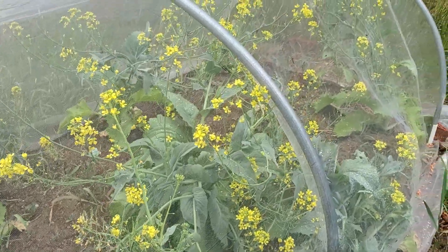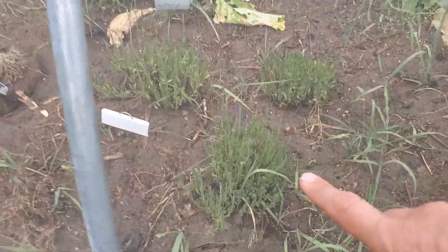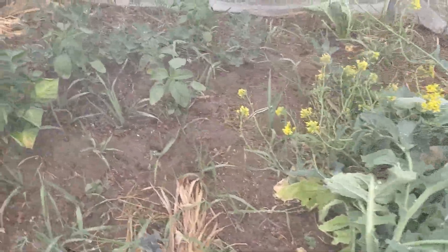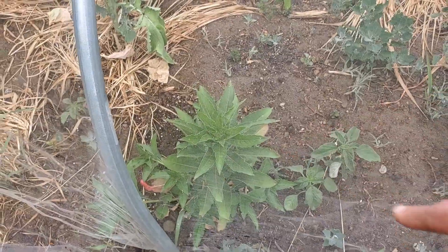We had a lot of Napa cabbage that decided to bolt with our heat, so I need to pull this net up. We'll leave those flowers for a little bit and let the pollinators do their work. Our lavender is just starting to flower. Over here is more cabbage. This is cauliflower - cauliflower seems to be doing all right. We have some evening primrose here.